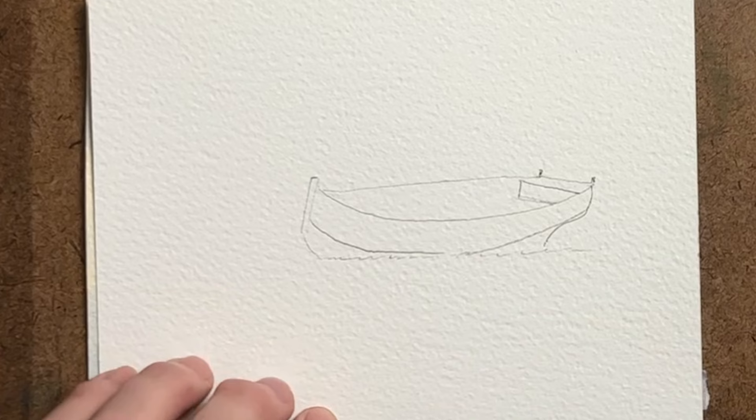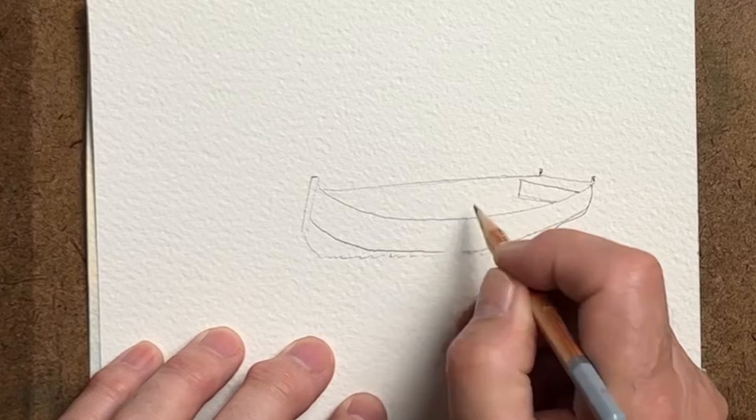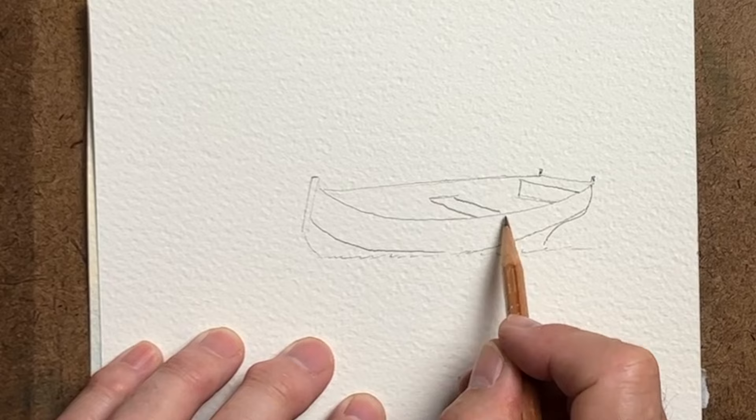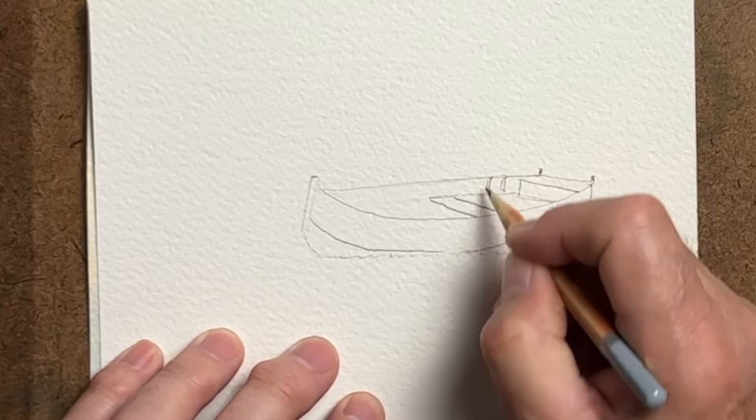That keel will be a nice dark colour, as is often the case — brown or red, you can choose. These are ribbed-type boats so they have these wooden structures like a skeleton, then planking is placed upon those as a frame. We've got the middle section where the rower would sit and then those ribs coming in.